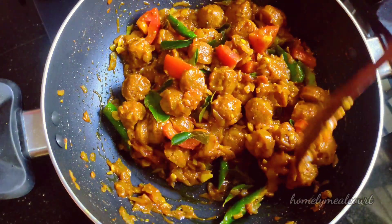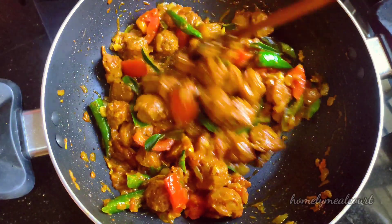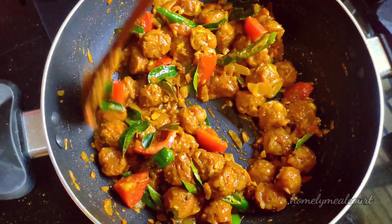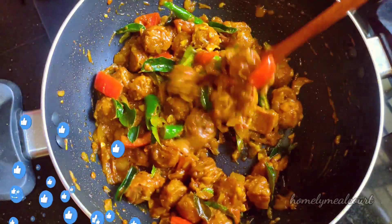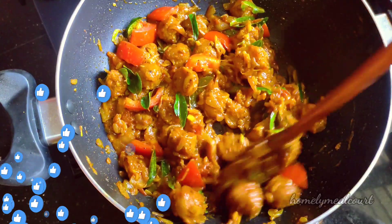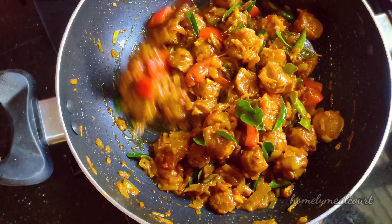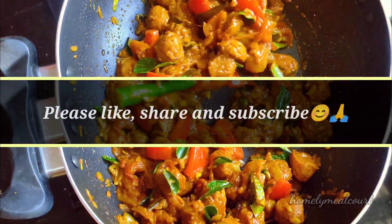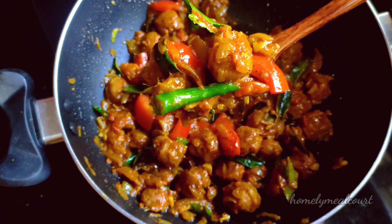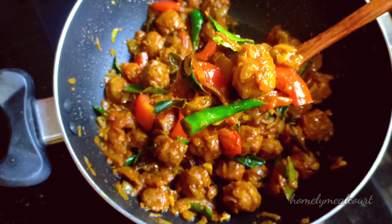We will put the flame off. We have a great show of soy chunks masala. We will show you how to make this. If you like this video, please like and don't forget to subscribe to our channel. Thank you.